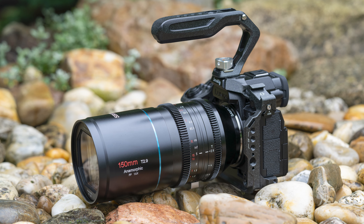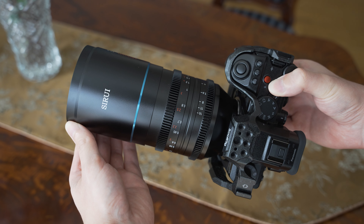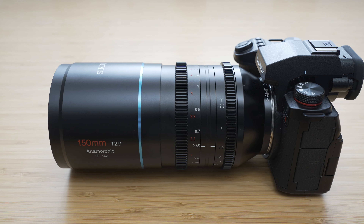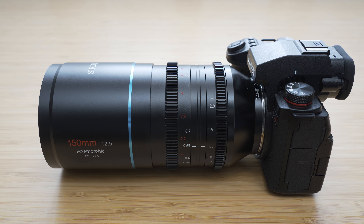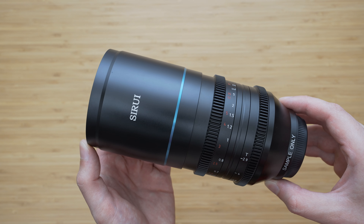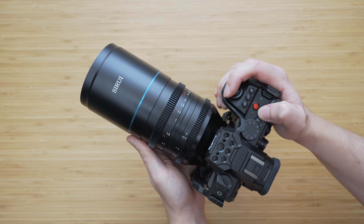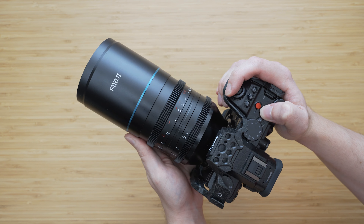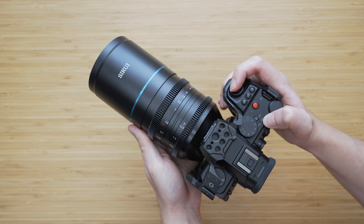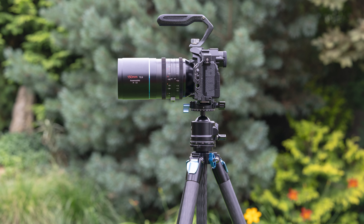The 150mm Venus is a hefty lens — there is no way around saying that. It is a long focal length, it has a bright aperture, and it is anamorphic, so that is hardly a surprise. It is 17.8cm long and weighs about 1.39kg. Mounted on pretty much any mirrorless camera, it makes the whole combination front-heavy and handheld use is somewhat limited. I've been mostly using it with an ST224 tripod which can support this type of weight with no issues.